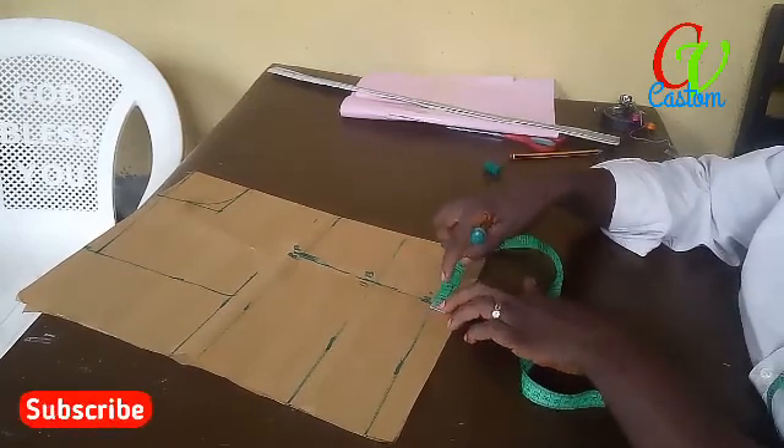That's what we connect before we start cutting. So this is your dart — notch it. We call the neck circumference. This is our bodice — these are our bodies. The next thing we want to cut the yoke.